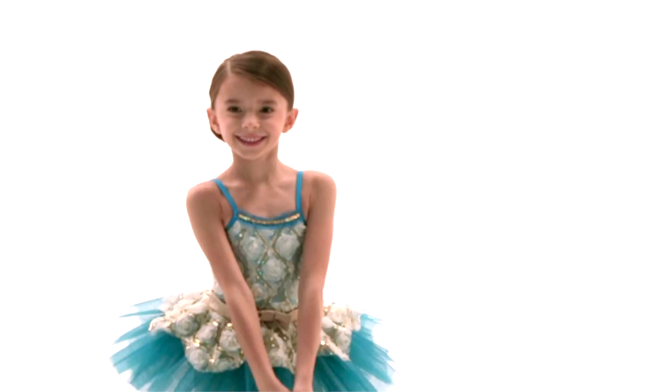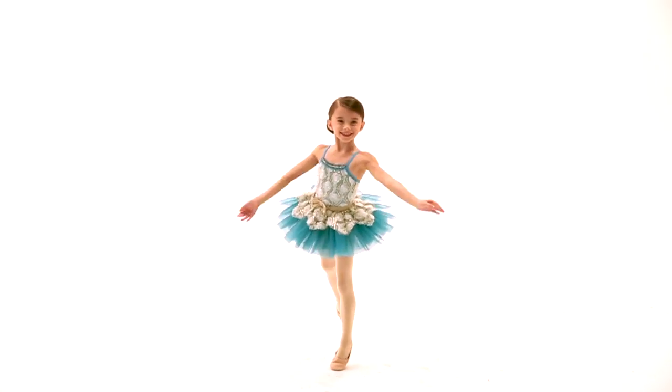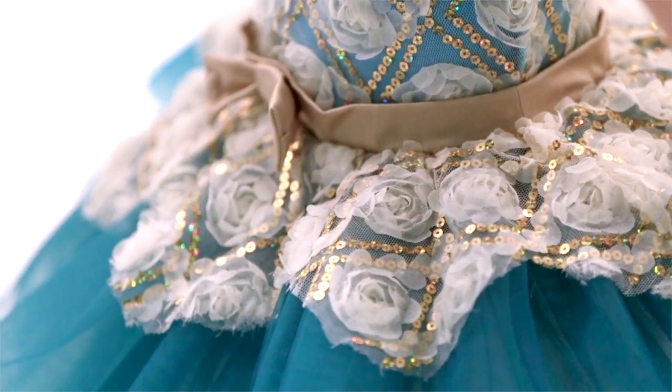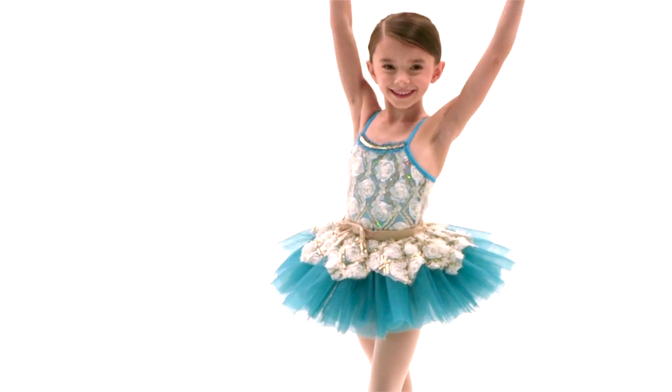This style is called Flower Fairy's Lullaby. It is a spandex leotard with a floral mesh overlay and spot sequin details. There is a coated spandex waistband with an attached bow in the center front.